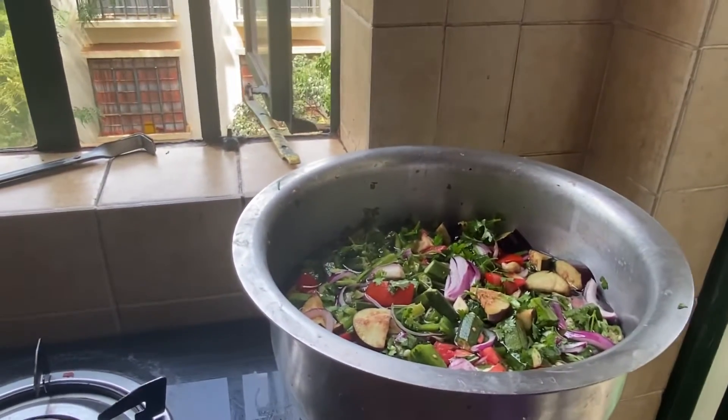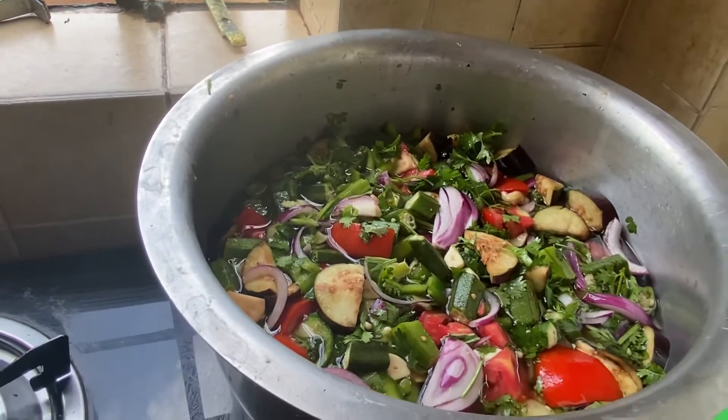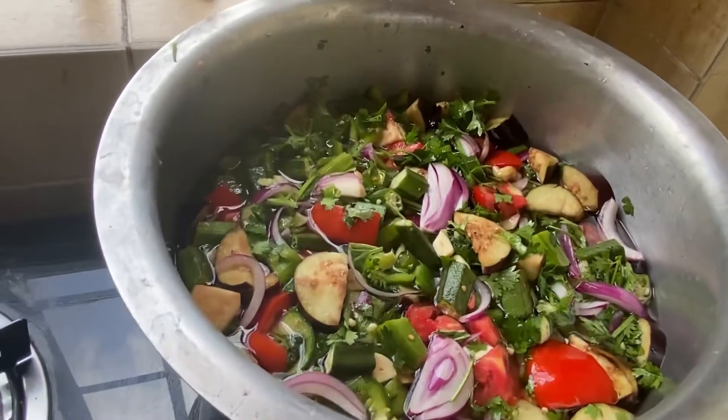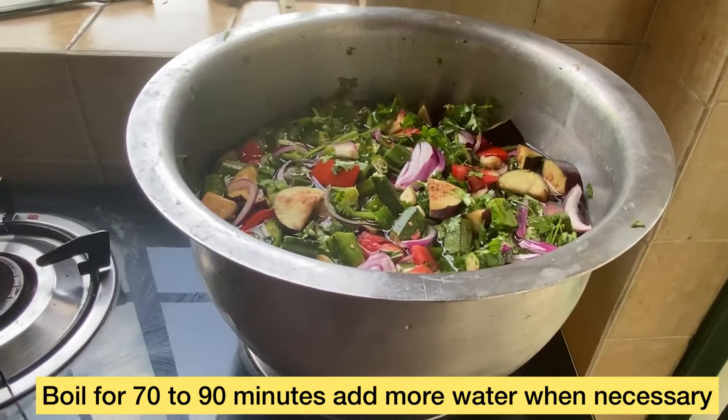So I'm going to put the fire on and I'm going to boil for about 30 minutes — like a replica soup. I'm going to add salt.